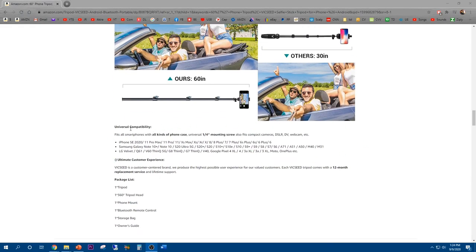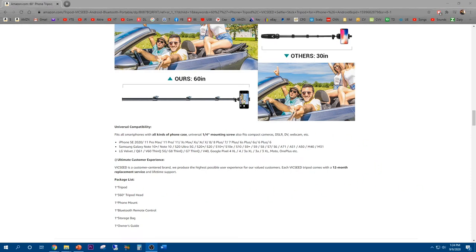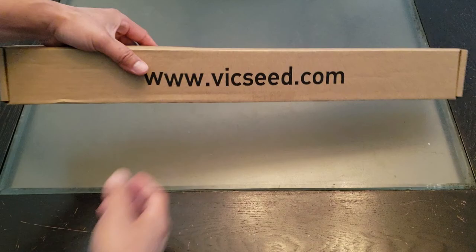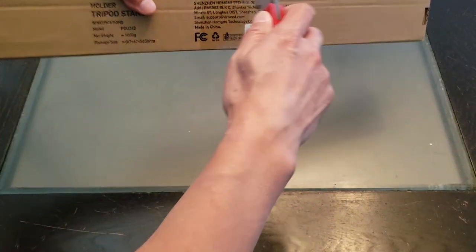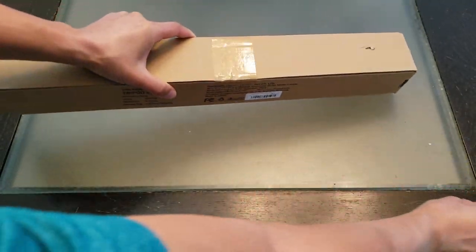It's compatible for smartphones and also other phones. Let's go ahead and unbox it — as you can see it comes wrapped in this longitudinal box. Let's go ahead and do the unboxing.